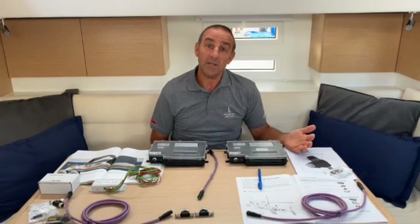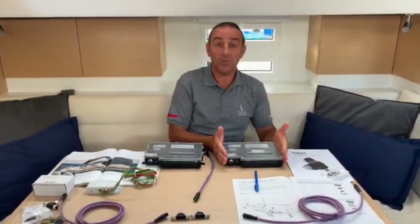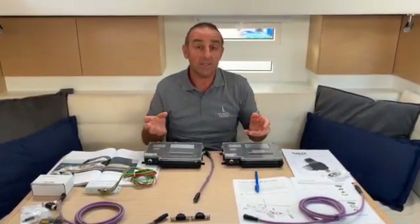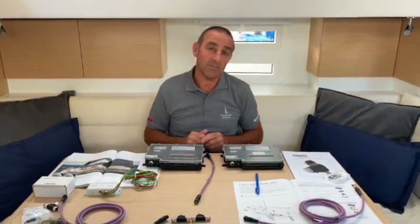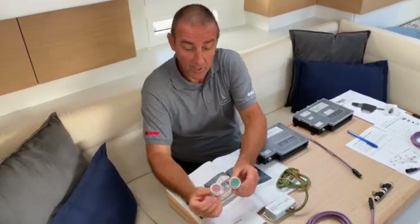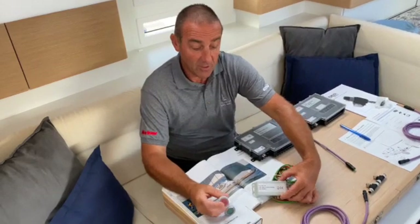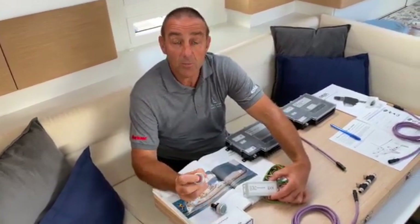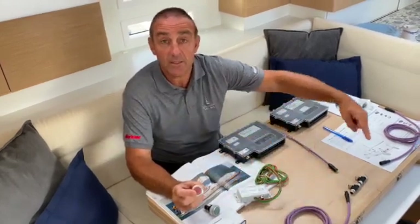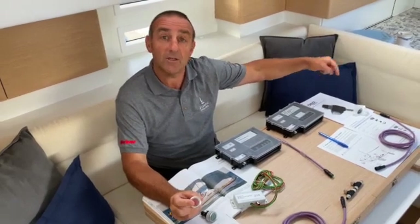If we wanted more systems — if we wanted electric winches — it's a case of ordering another MCU for the winch, or another one for the in-mast furling system. They simply plug into the sail bus system so they all talk and communicate to each other. At the back of the boat at the helm, we're going to install our push buttons. What we have here is the converter, which converts the push button signal into an electrical signal that sends the message down the sail bus and back to the MCU to control opening and closing our Furlex.